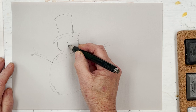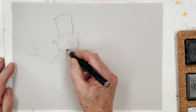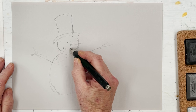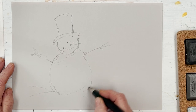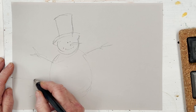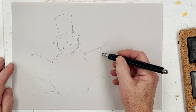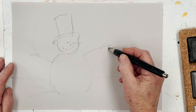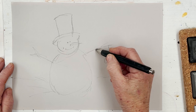I'm using a sheet of Fabriano Tiziano pastel paper in a sort of light grey colour, which I thought would make a nice change from white. I'm first of all just sketching in the snowman using my pencil — any pencil will do. Once I've got him nicely drawn I'll be able to start with the colouring in.